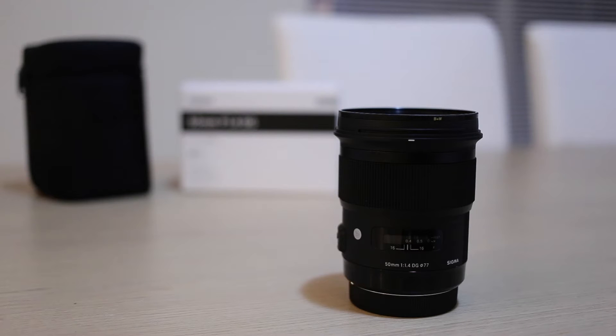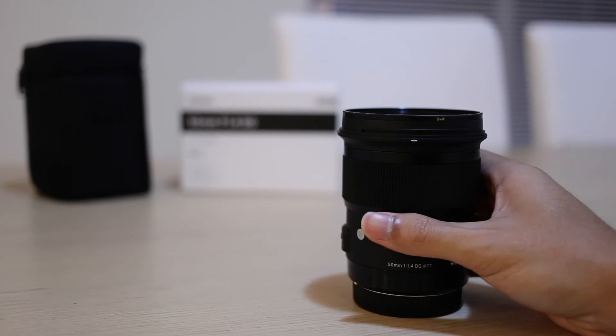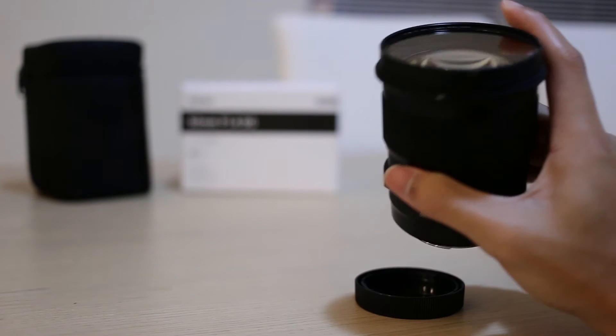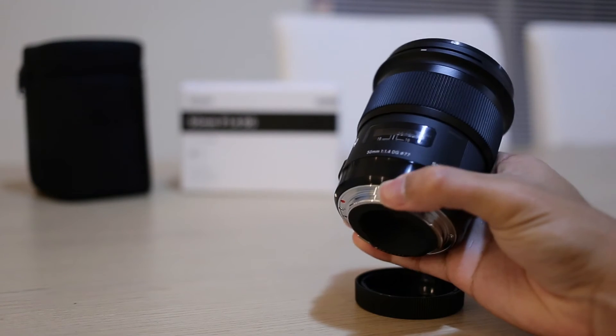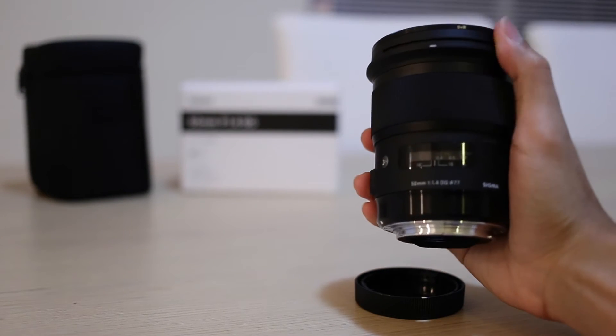It has an aperture of f1.4 to f16 with 9 rounded blade apertures. It is 855g with a filter thread of 77mm, and it has no rubber gasket seal here. Build quality is really good.